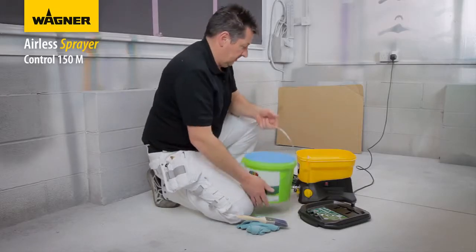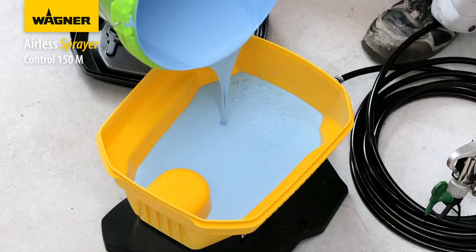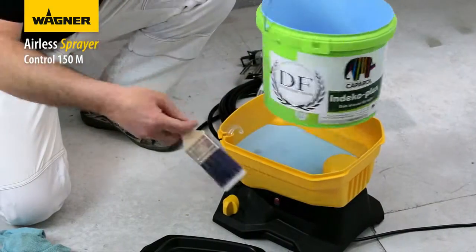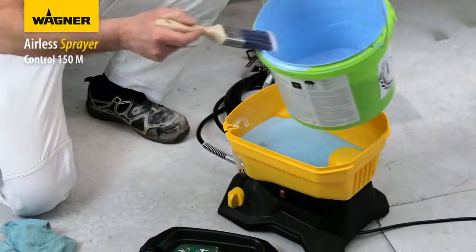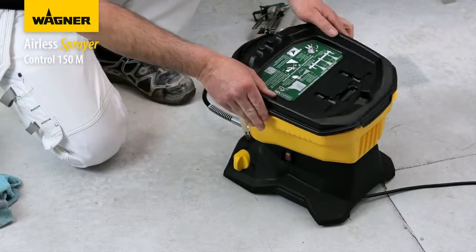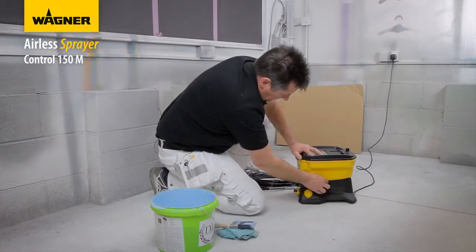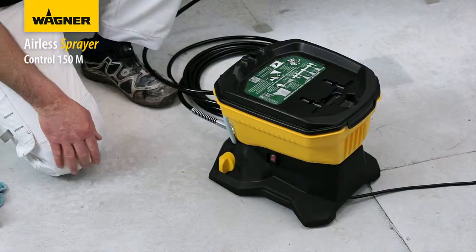Pour in up to five and a half litres of paint — we are using Caparol to demonstrate spraying onto different surfaces. Wipe any drips with a brush or damp cloth and attach the lid to prevent anything falling into the paint. Then prime the machine ready for spraying — you can see the paint coming through the return pipe.